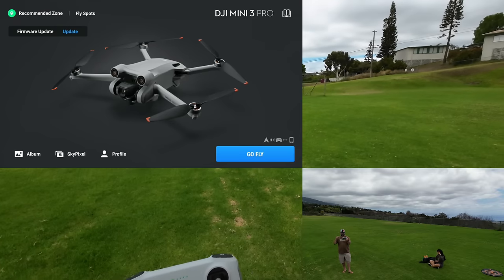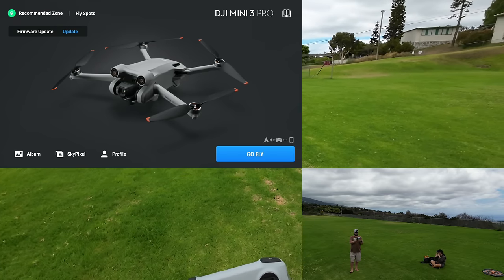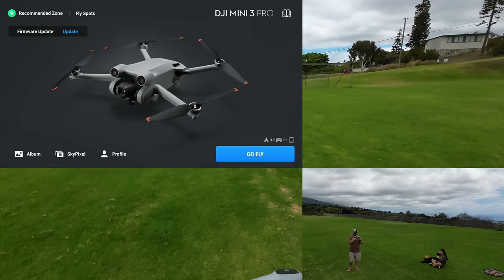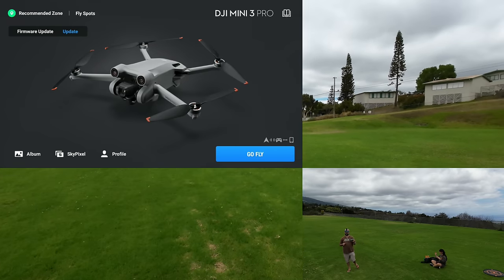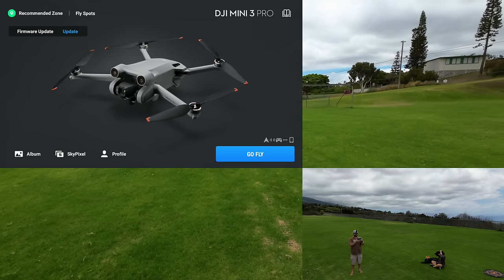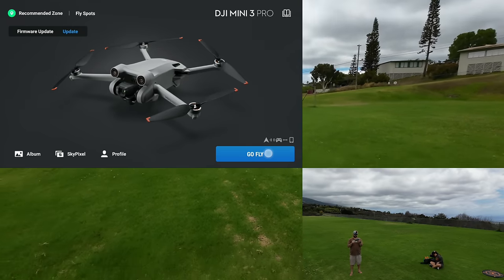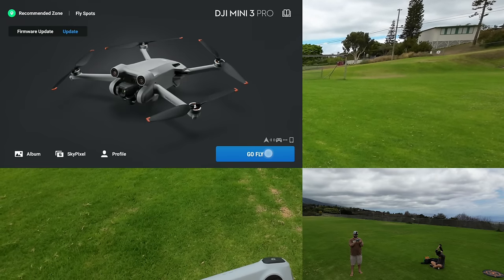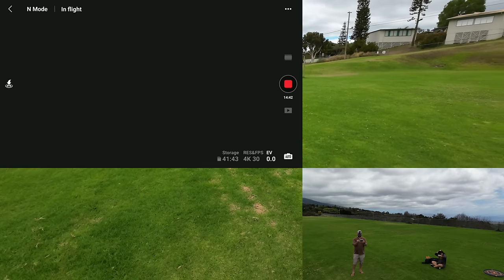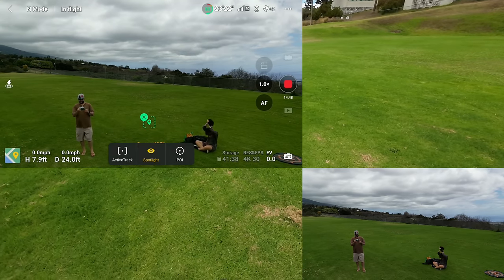I didn't update this battery after the firmware was updated — you can see that on the top left. Remember: to take full advantage of all updates, whenever you update the drone put each battery in and do a battery update too, because you can see how this battery needs an update. So we're probably not even getting full efficiency with this battery.